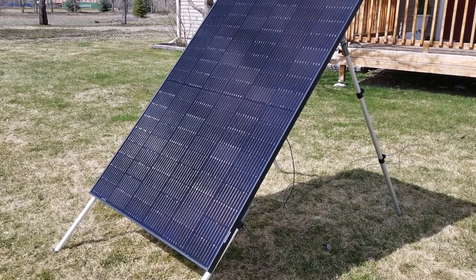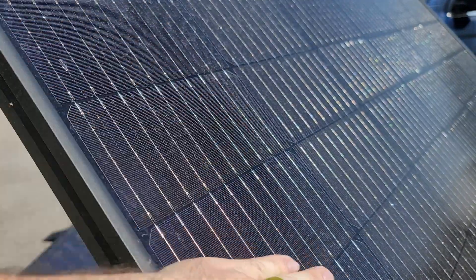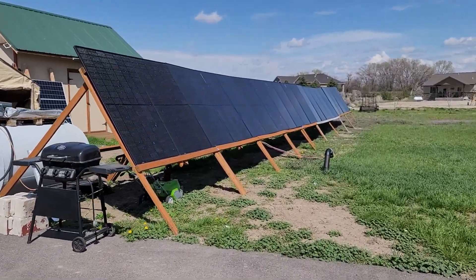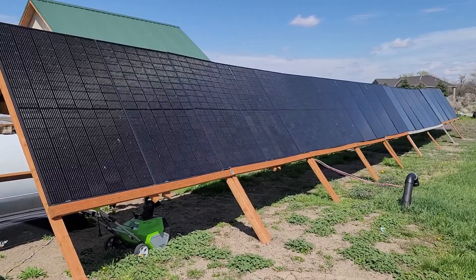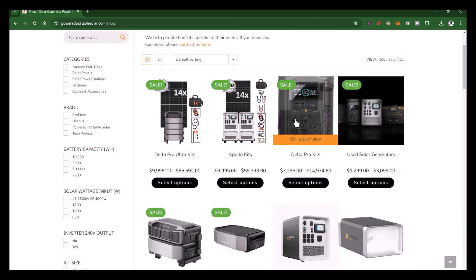I'm also going to test how well the Jackery 2000 Plus works with other solar panels besides the folding 200-watt Jackery panel. I want to make sure the unit will charge quickly and that I can use any equipment I want with it, so it's more adaptable for different situations. I use solar generators ranging from very small units to systems that can run an entire house — in fact, right now my entire house is off-grid using a solar generator. To see systems I often recommend, visit poweredportablesolar.com.